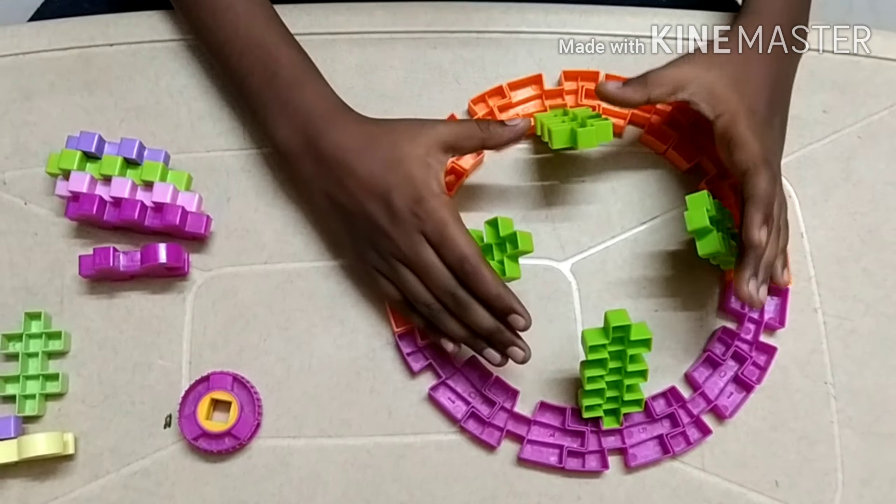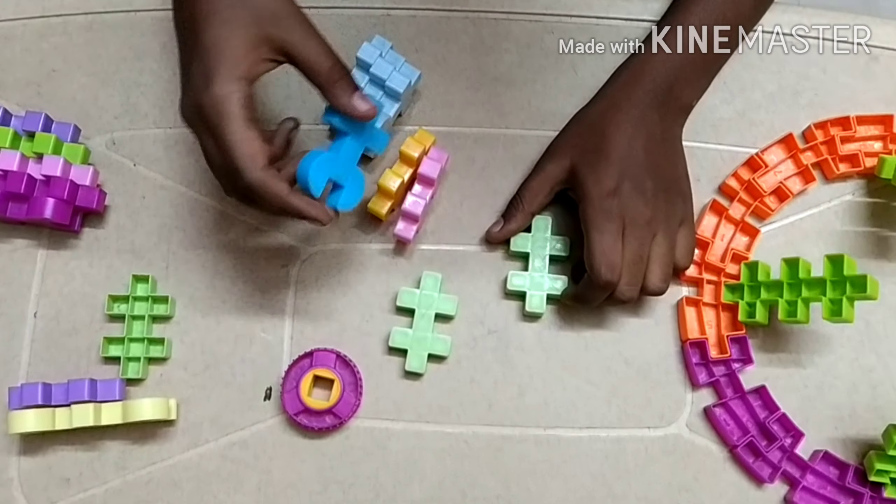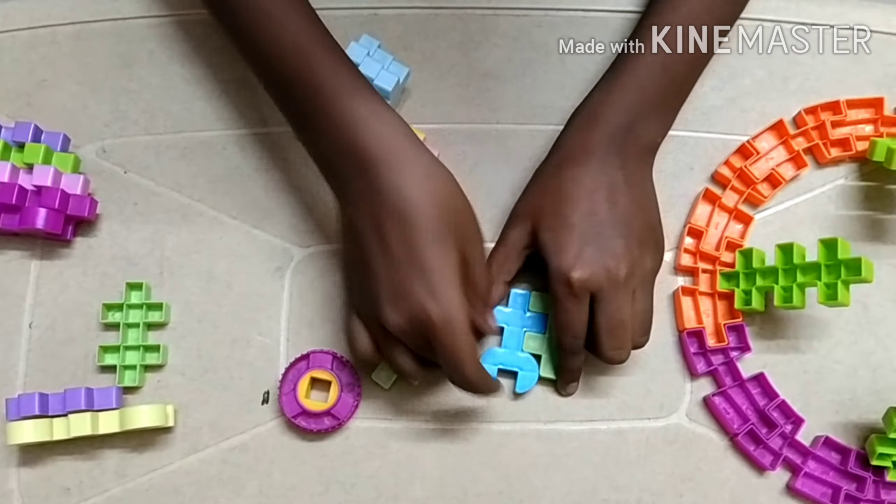Now let's move on to the smaller ones. For making the smaller piece, we just have to attach one of these pieces to this. We should attach four of these small pieces together with four of these type of pieces and attach that.